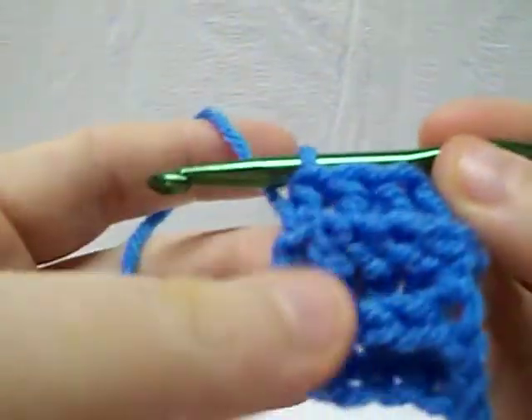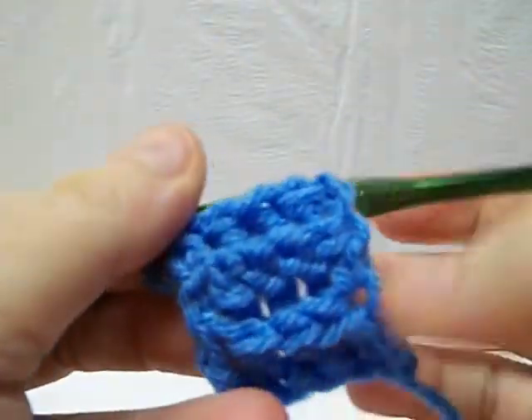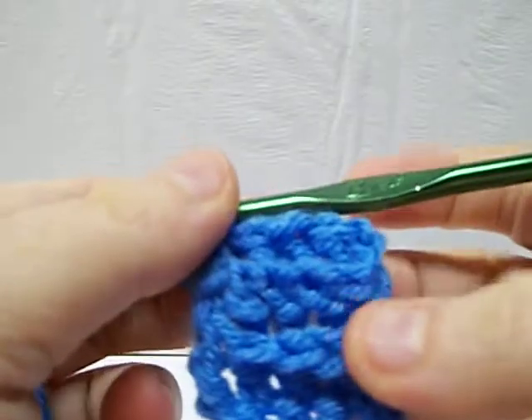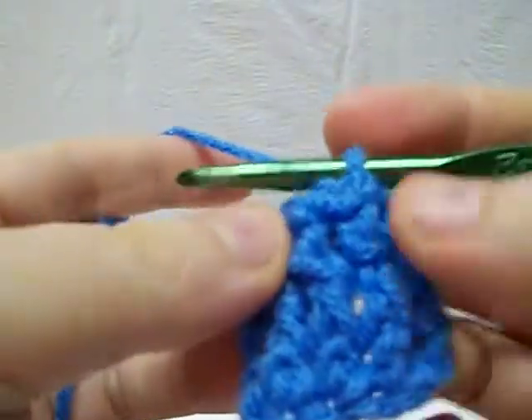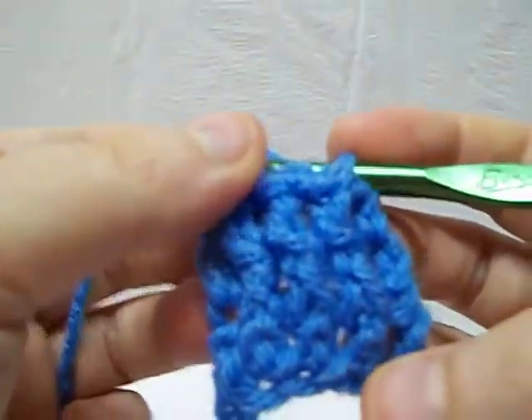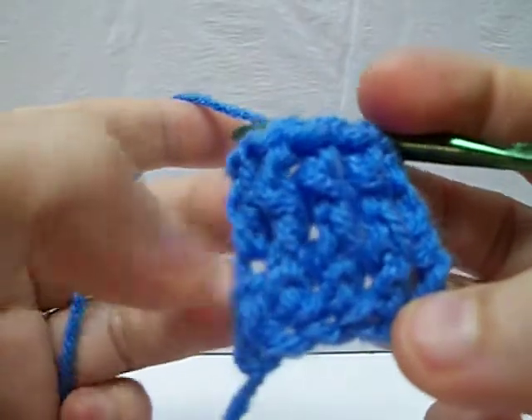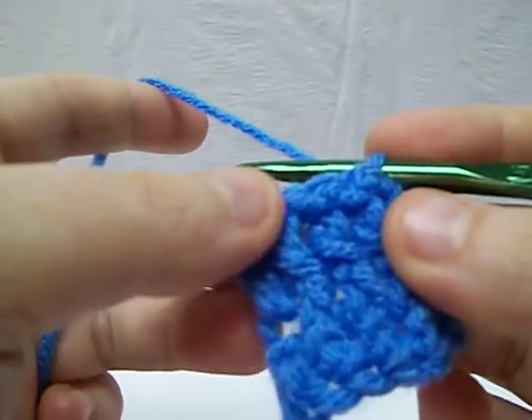And there you have it. You'll see it looks like we've done two or three of the same row, but in all actuality we did not. In alternating the front post and back post, it's going to give you the top weave look for the basket weave and things like that. It also tends to give you a pretty nice knitted look if that's what you're going after.